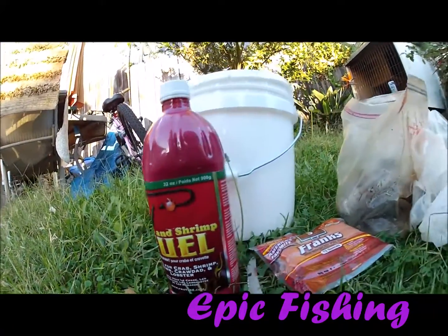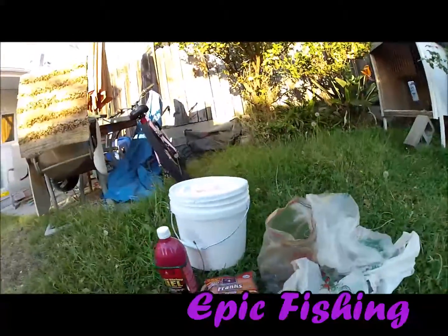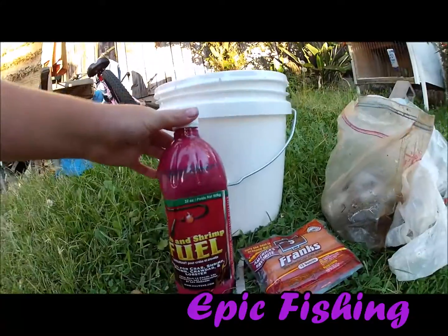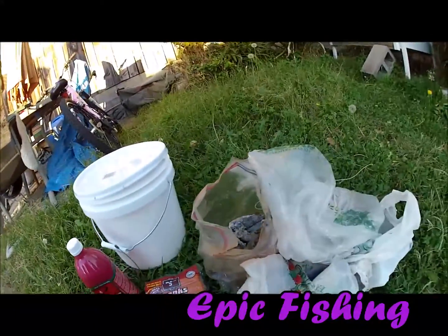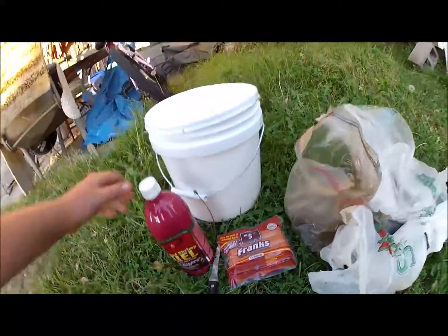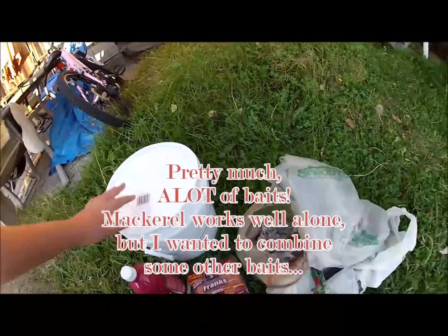Hello YouTube, today we're making some lobster bait for tonight. Lobster fishing with pot skis shrimp and crab fuel, hot dogs, mackerel, shrimp, and squid — add these all together and mix them up a little bit.